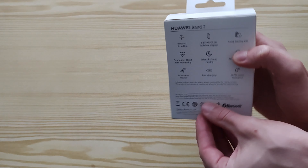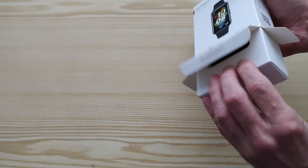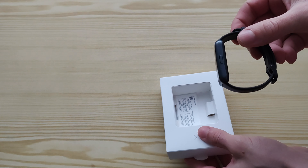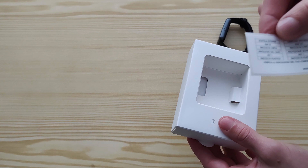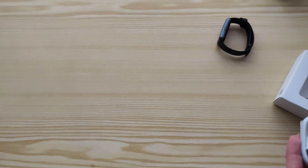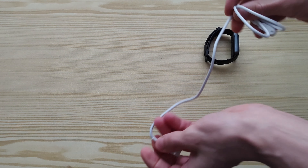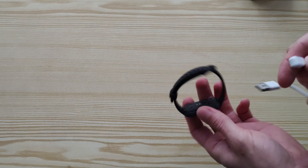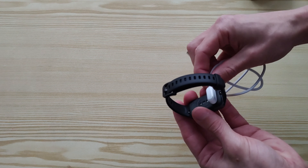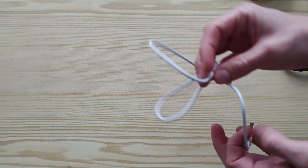Let's take a look inside. Here we can find the SMAC Band itself. In the box we also have some warranty cards and manuals. Let's take a quick look at the charger — standard USB-A on one side, and a magnetic connector on the other side which allows you to put it on the watch only from one side so you cannot connect it wrongly. The total cable length is 60 centimeters.